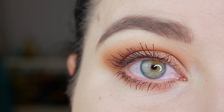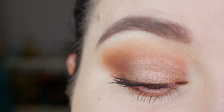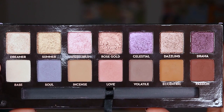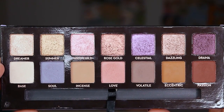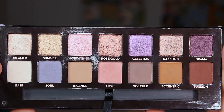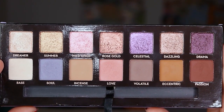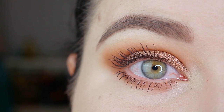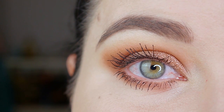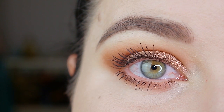Hello everyone and welcome back to my channel. My name is Anna and today I'm going to show you this easy fall makeup I created with the Norvina palette by Anastasia Beverly Hills. I just got this palette so it's quite a new one and I just started playing around with it more because I think it's the perfect fall palette. But if you have just some warm toned neutral colors at home in another palette, you can still create this look. Please use whatever you have at home. If you want to recreate this look, please make sure that you are subscribed to my channel — I'm a small one so I would really appreciate it — and now let's hop right into the tutorial.